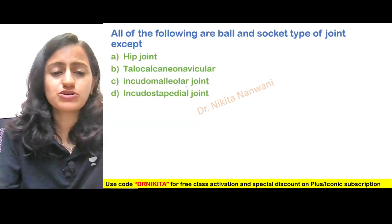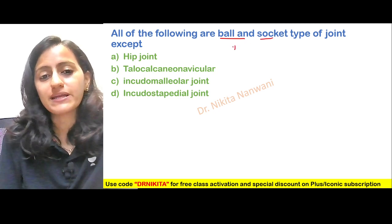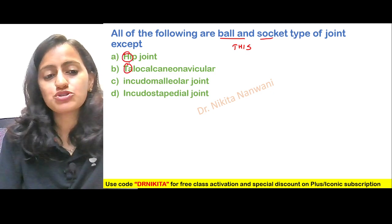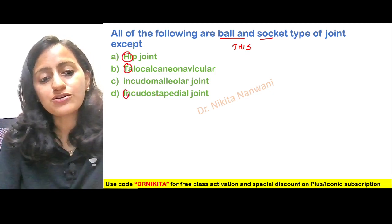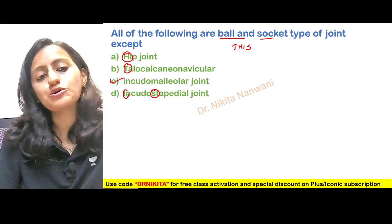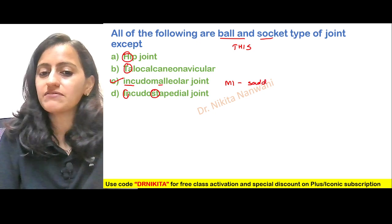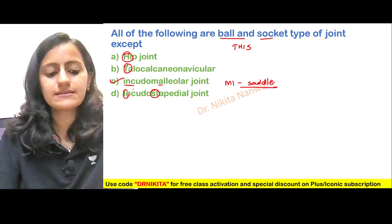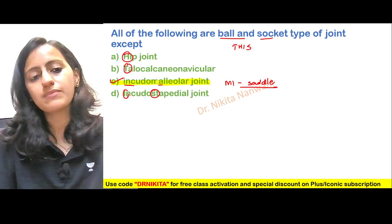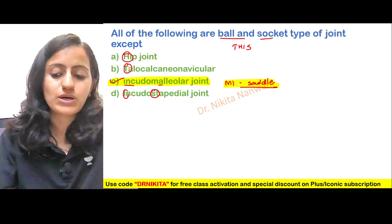Coming back to the question: all of the following are ball and socket type of joints except — talocalcaneonavicular, hip joint, and incudostapedial are all ball and socket joints. The incudomalleolar joint — MI is a sad event — is a saddle type of joint. So the answer is the incudomalleolar joint; it is not a ball and socket type of joint.